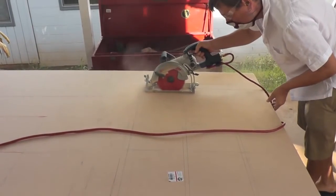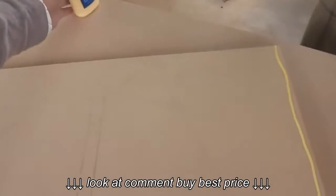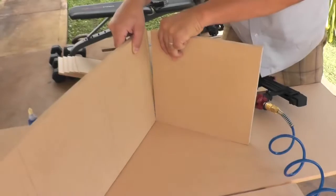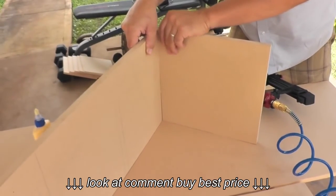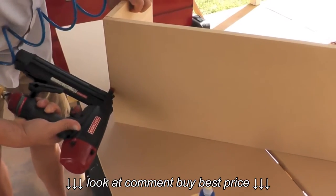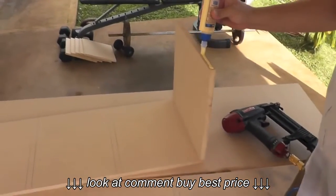Next Michael went to work cutting out all the pieces. We started with building the cubicles first, or the shelving. We used a combination of wood glue to help hold the pieces together as Michael was getting ready to nail them in.